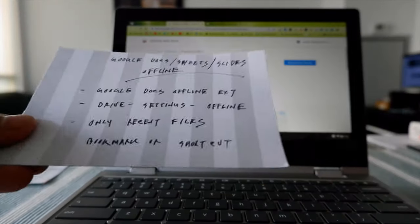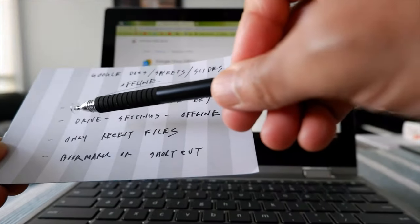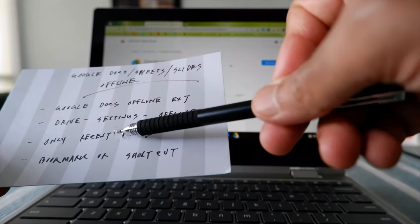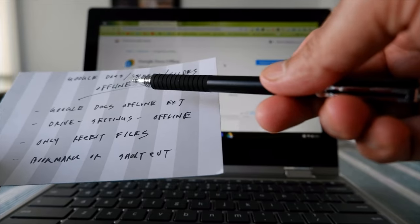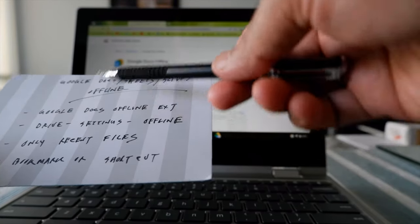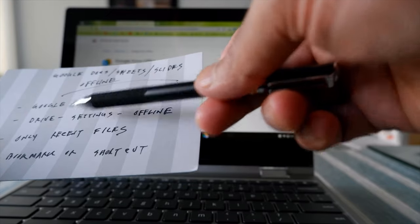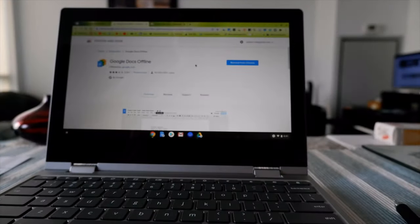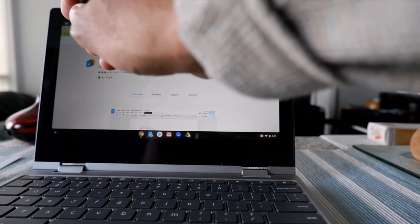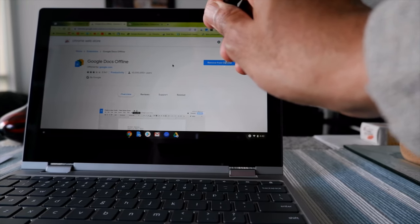The next topic is Google Docs, Sheets, and Slides offline. To do that, the first thing you need to do is install the Google Docs Offline extension. Go to the Chrome Web Store and search for 'Google Docs Offline,' then install it. If you see 'Remove from Chrome,' that means it's already installed. If you see 'Add to Chrome,' you need to install it.